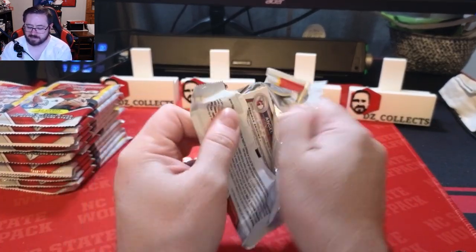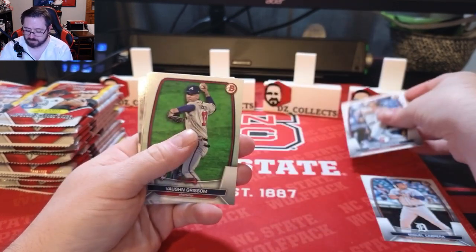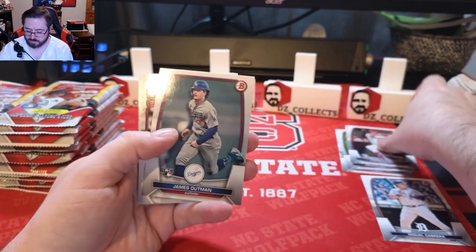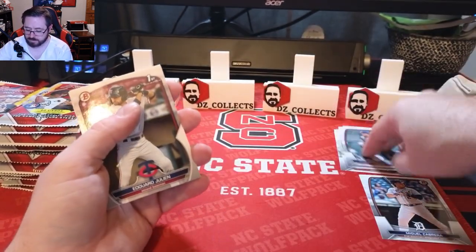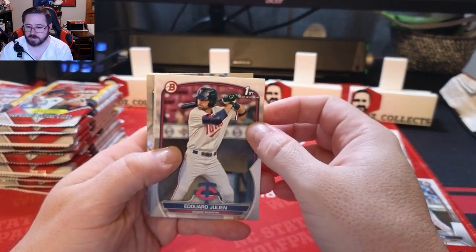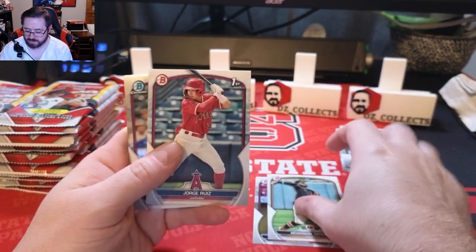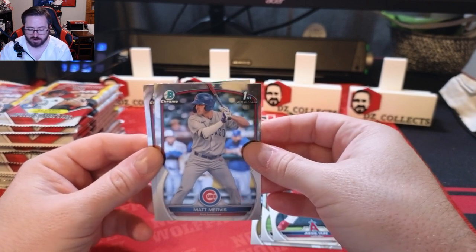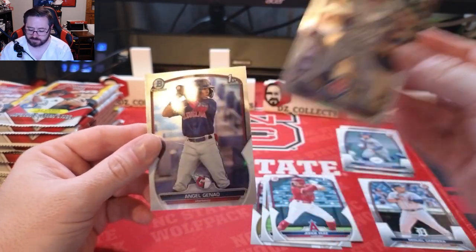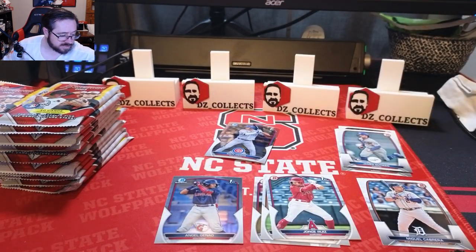First pack of the year for Bowman: Miguel Cabrera, Oscar Gonzalez rookie, Von Grisham rookie, Logan O'Hoppe, James Outman — who is apparently the big one right now, everybody going after him, having a good season for the Dodgers. We have an Edward Hoolian first Bowman, that's one of the big prospects — love to see that. Averson Ortega regular, Jorge Ruiz first Bowman, a Matt Murvis first Bowman chrome — good prospect for the Cubs, hard-hitting first baseman — and an Angel Janelle shortstop.